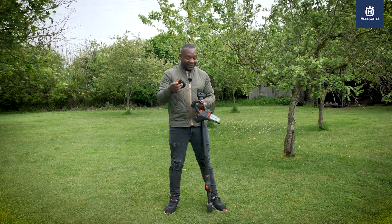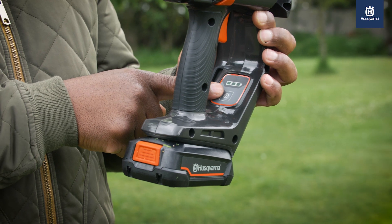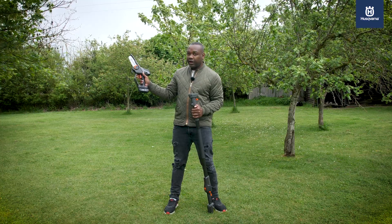Here's how it works. You can connect the battery directly to the P5 — nice and simple. Press the power button. It's got an LED indicator to show you how much battery life is left, and then you can press the safety button and away you go.